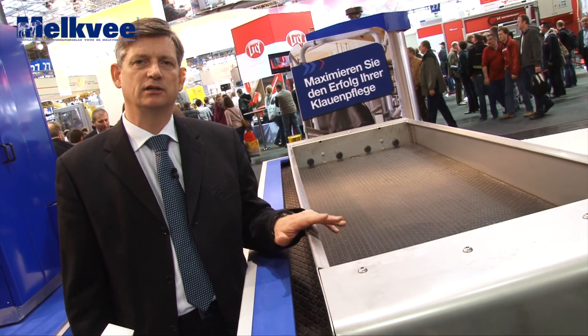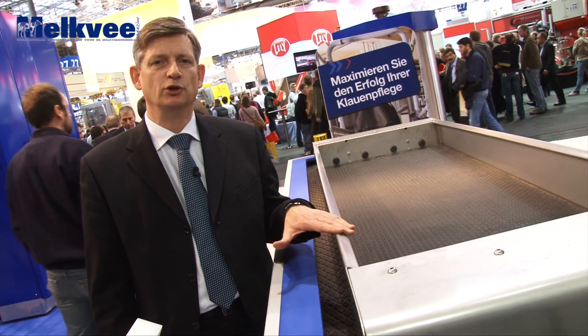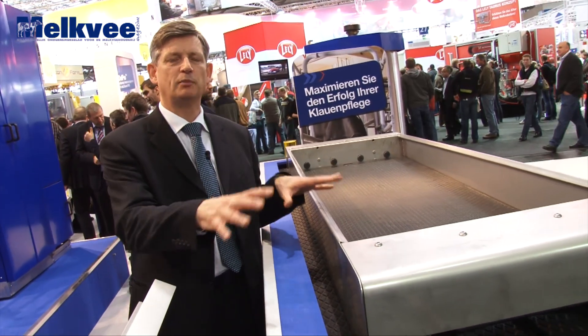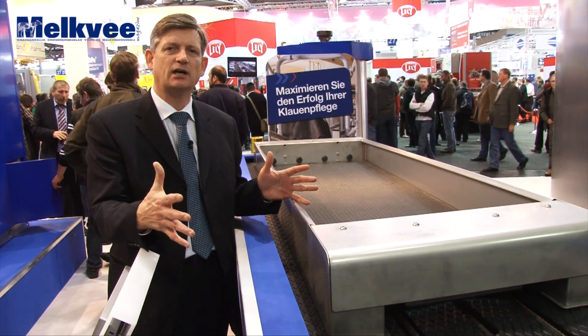Bij de automatische voetbaat, de IFB 1000, wat we een aantal jaren geleden in de markt gezet hebben, hebben we nu een nieuw concept waarbij we twee voetbaden uitzetten in lijn met ongeveer 1,5 à 2 meter afstand tussen elkaar.